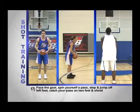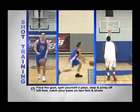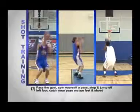Number seventeen: face the goal, spin yourself a pass, step and jump off your left foot, catch your pass on two feet and shoot.